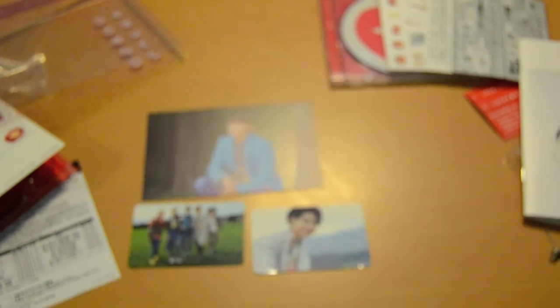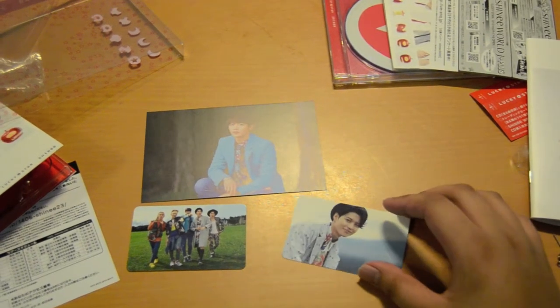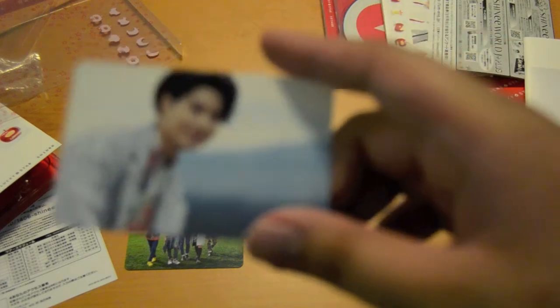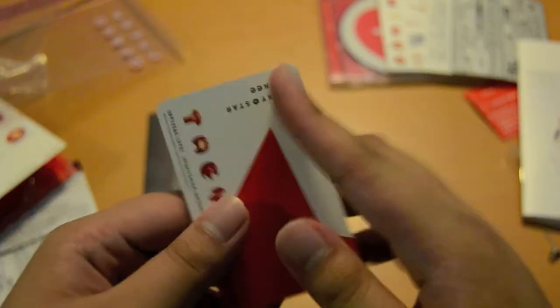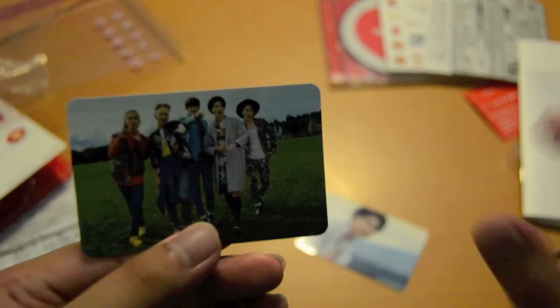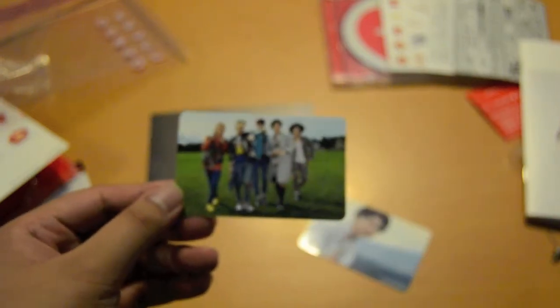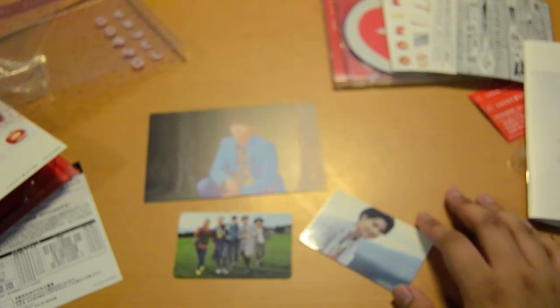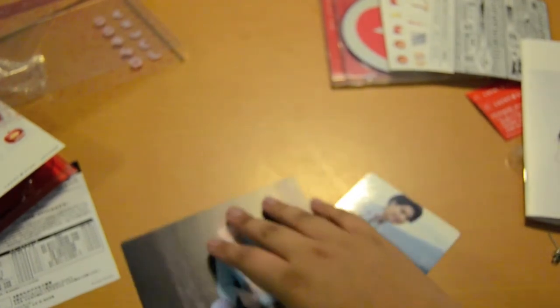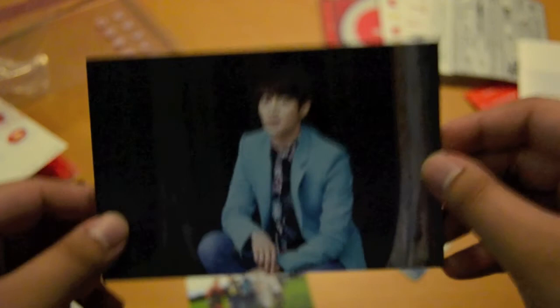I think I was lucky because I got Minho's pre-order photo, and I got Taemin, who is the most expensive member. I was informed that this didn't really have spec marks, so yeah, they didn't. Group card — this is such a nice group card though. If it's a bit dark, my lighting is really bad right now so I can't really do anything about it. That's it, thank you for watching, and goodbye — I'm Minho! Bye.